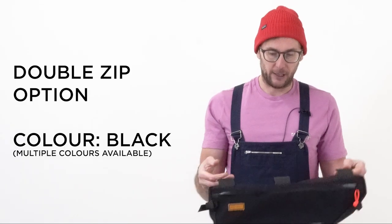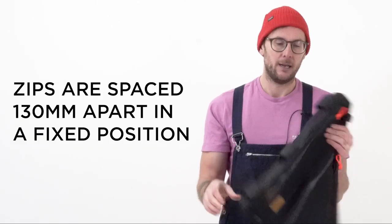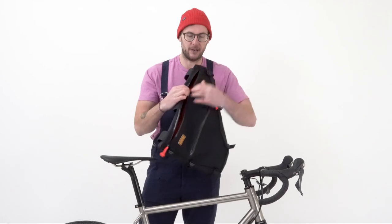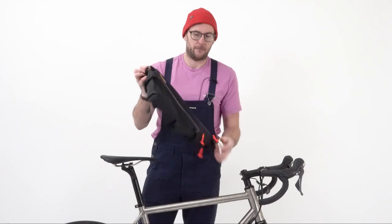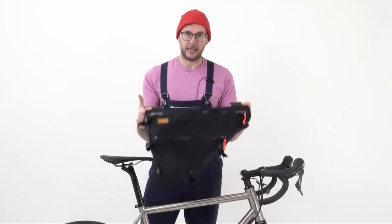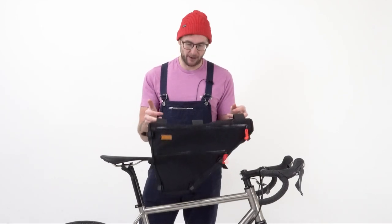The other main option we have for full frame bags is the carry-everything style - it's heavier duty fabric, and in addition to that we've got two zips down this side and a horizontal divider, so we've got a top section and a bottom section as well. Attachment points - again, you can specify exactly where you would like those to go and shape that around any specific needs that you have for your bike.